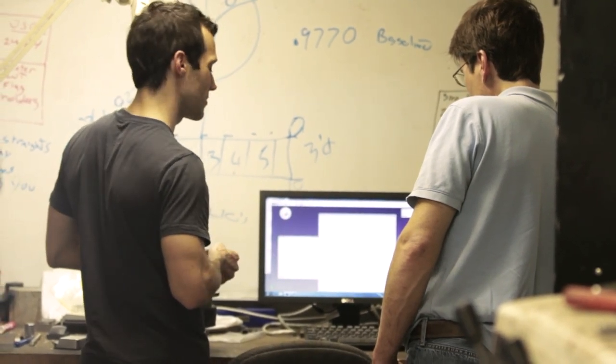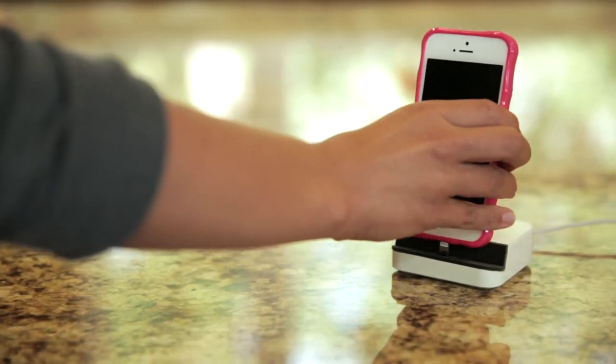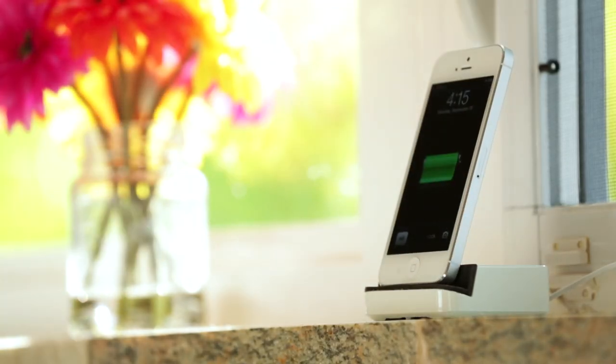We've got our final design ready. We've actually been using the product since iPhone 5 launched. So that's Dock+. It's the story of a surprisingly simple product that charges, protects, and showcases your new iPhone 5.